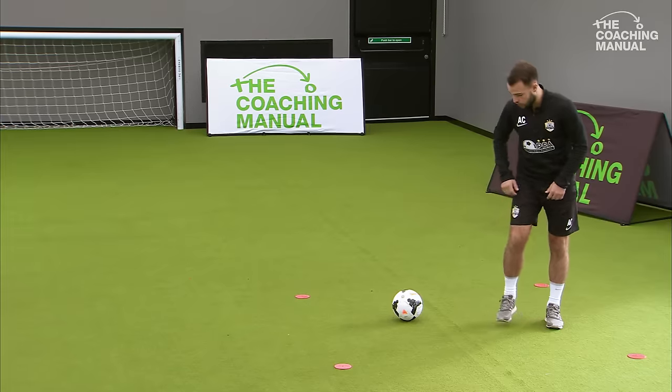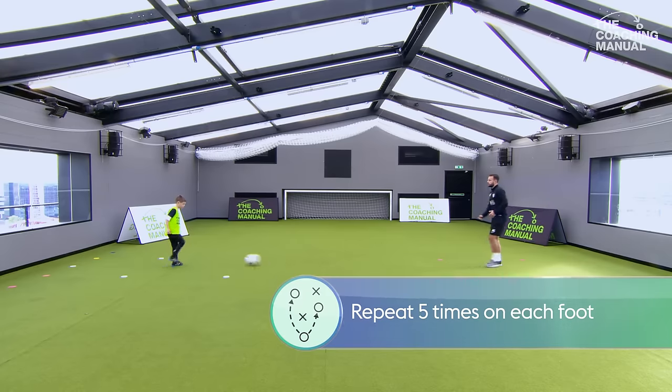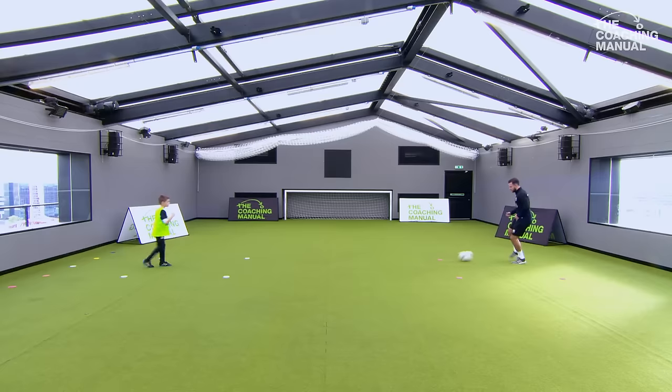Can you now control with the outside of your foot? Touch, little look again, and then play. Good lad, remember to keep it inside that box.